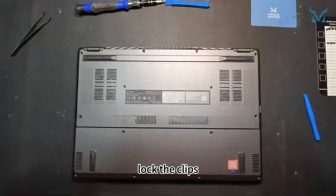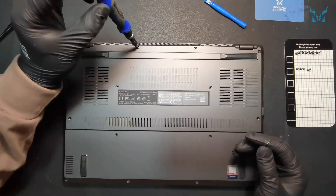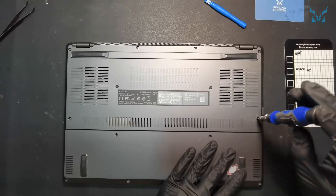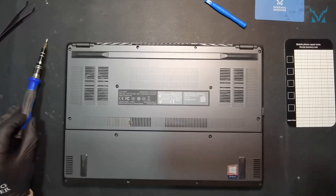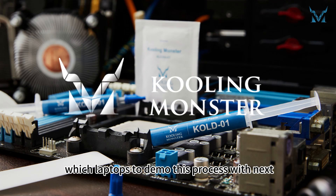Finally, close the laptop cover, lock the clips, and screw in the 14 screws — and then the job is done! Follow and subscribe to Cooling Monster and let us know which laptops to demo this process with next.